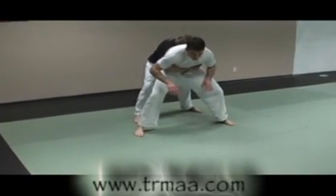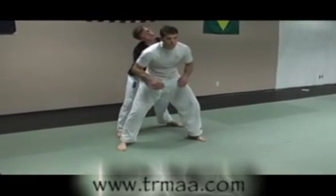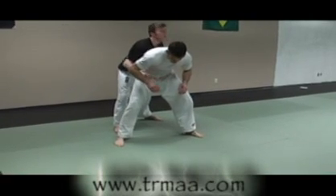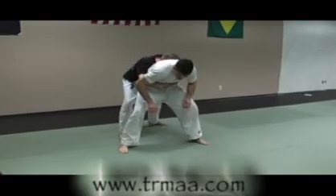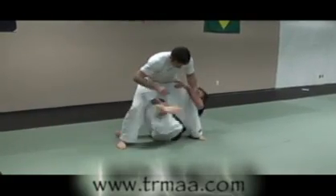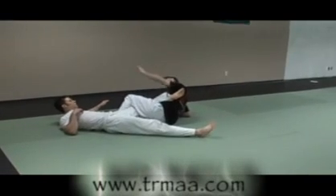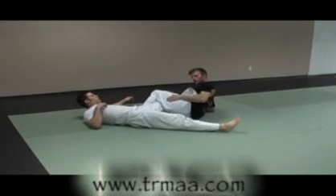I come up to this position here. I have my arms around the waist and my head to his back. From this place, my rear leg is going to shoot between his legs to the ground for the takedown.